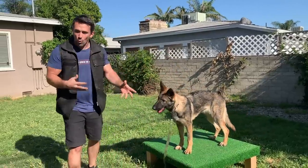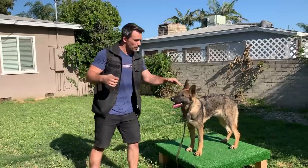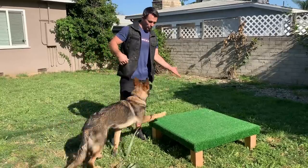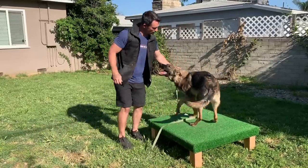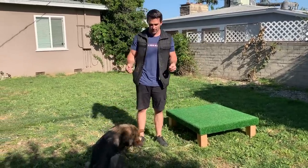So now you can see she's able to walk around with it. She made a mistake, she dropped it — not a big deal. You have to be very patient with this. Once she's done, I give her a break and let her jump down. We want to be very patient with this.